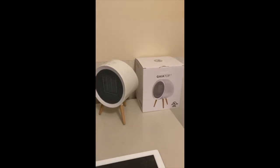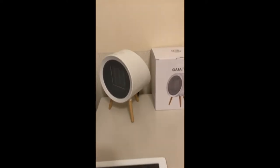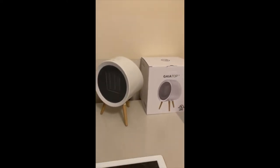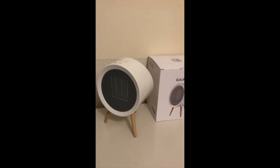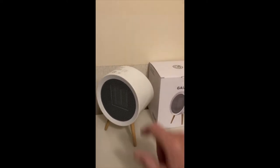Here's the new heater I just received. You can tell it's just a really great looking little heater. You can put this in your office and it blends right in with the decor, instead of being one of those big ugly things.